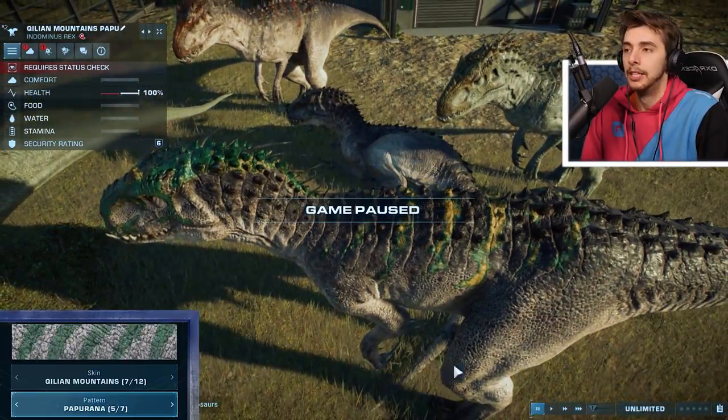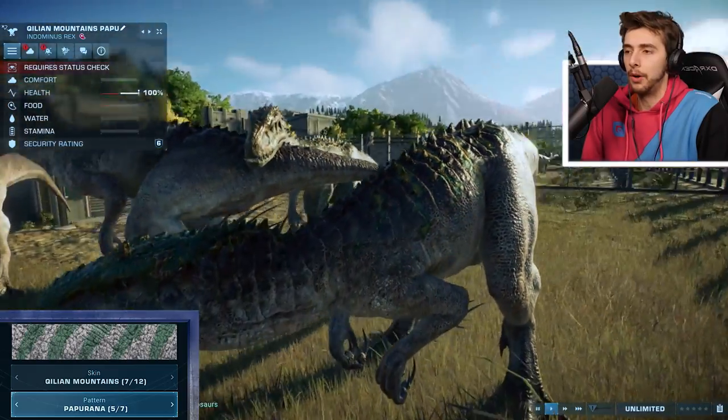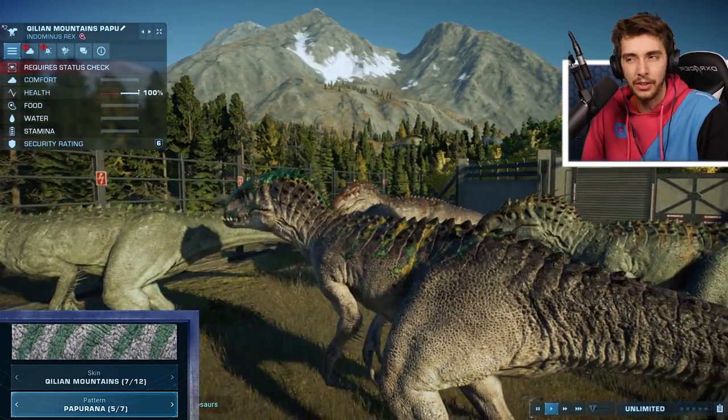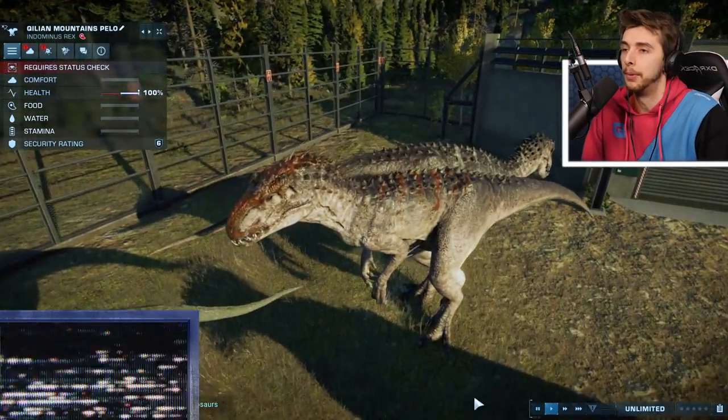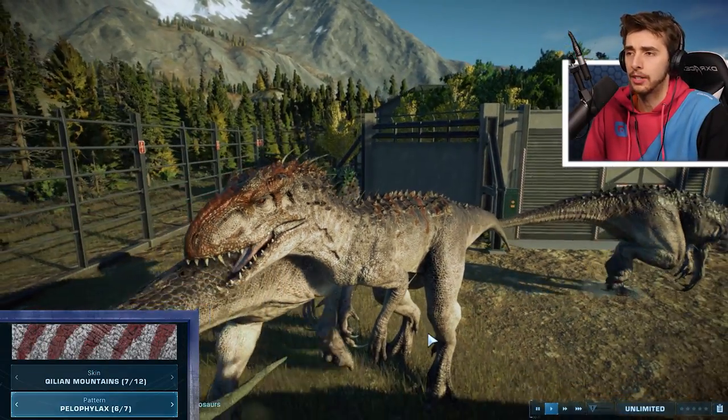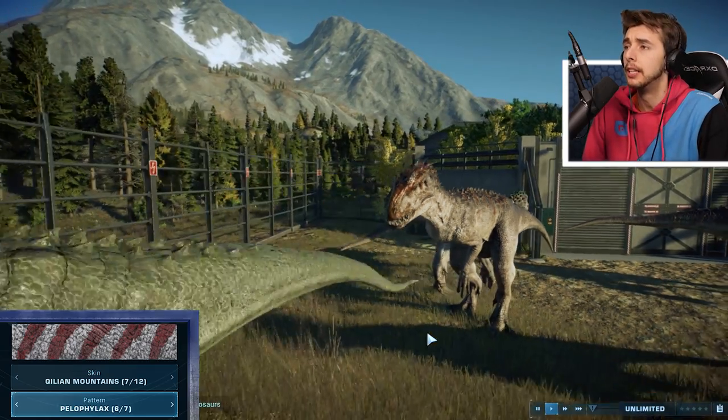I'm keeping it small so they don't attack each other because I think they would otherwise. That one's quite nice — the Litho. Let's move on to Papu — it's a hard sell, the Papu. But the Pelo in this skin looks very good. I think the Pelo on Indominus Rex looks great no matter what skin, really.